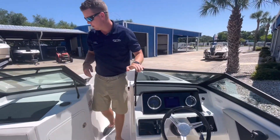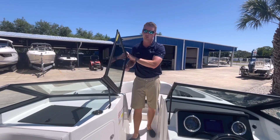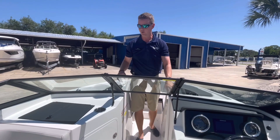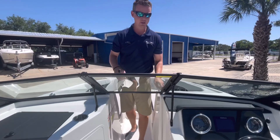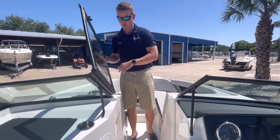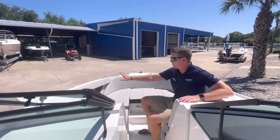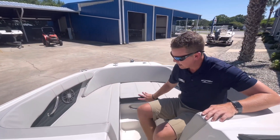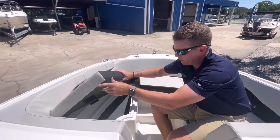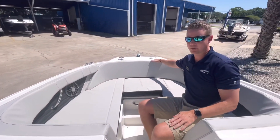Working our way up here into the bow — the windshield actually closes on a stainless steel grab, so it's not a strap or a buckle that I have to worry about. It's a nice, sturdy piece of equipment, and these both lock in place if I wanted to shield the wind off of our guests. Up into the bow, you can see wraparound bolsters on both sides. All three cushions are removable, and I have storage on opposing sides here in the bow.